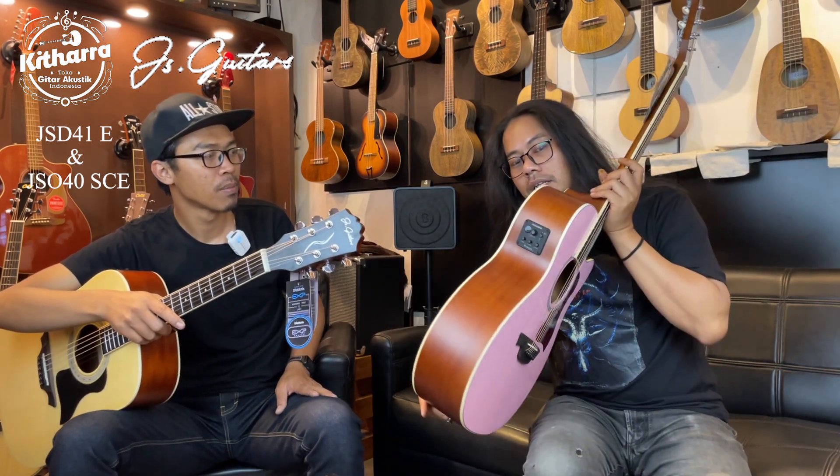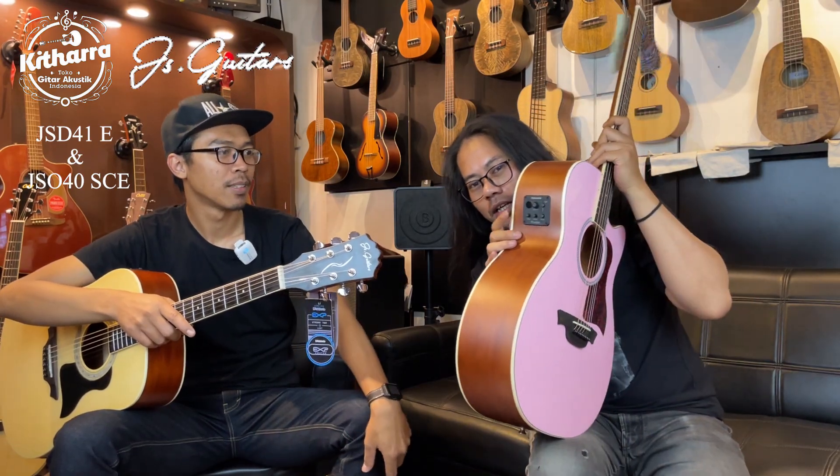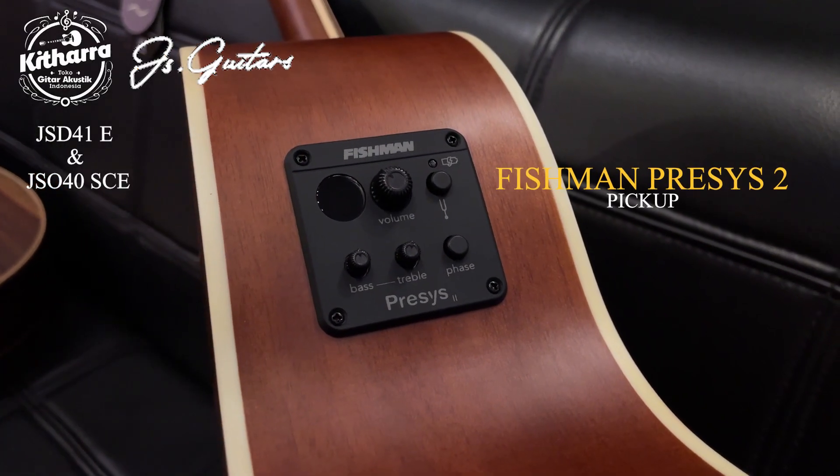Untuk preamp-nya, ini preamp-nya super — Fishman Presys 2, guys. Fishman Presys 2.